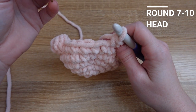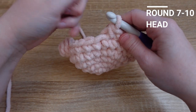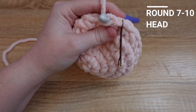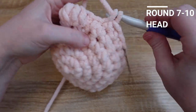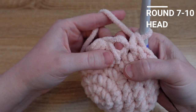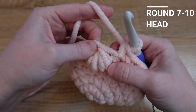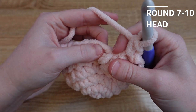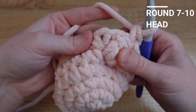Rows seven through ten are all just single crochets, but I want to show you how to go over the bobble stitch feet because it's a little tricky. So single crochet in the first stitch and then all the stitches leading up to the bobble stitch. For the bobble stitch, we're going to be working in the loop on the way in. I don't work into that chain one because it leaves a little bit of a hole. So we're going to put a single crochet there and then skip over the chain one and place another single crochet in the stitch just outside of the bobble stitch.